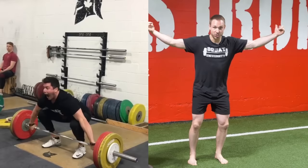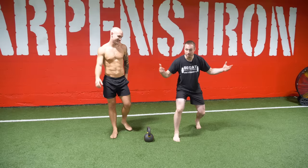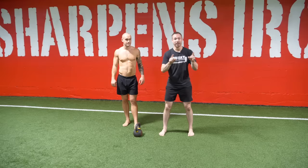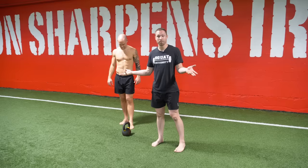Think about it like this. If you caught a snatch and were a little bit off balance — which sometimes happens, especially when we go heavy — and you have to take a step, you have to challenge yourself in the frontal plane. Or what about walking out a really heavy squat? Every step you take is challenging your frontal plane side-to-side mechanics. And if you don't have that strength and stability in that plane, increased risk of injury and problems in performance.